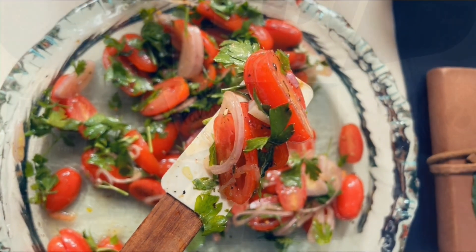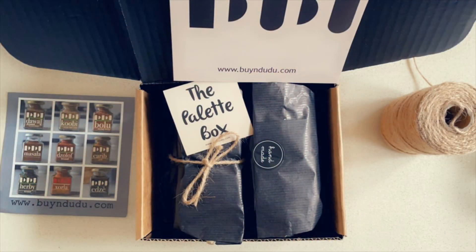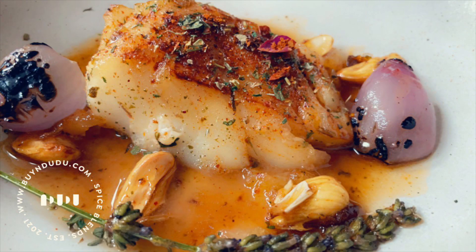Flavors! You can grab the palette box on our website — it's a box of four and includes the Edze, the Herbie blend and two other extras. You can create as many dishes as you wish.